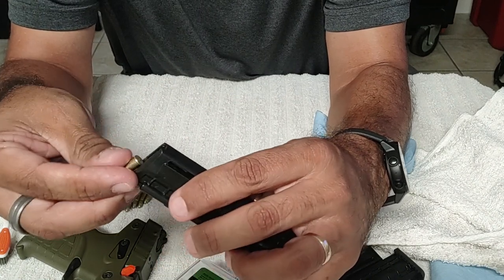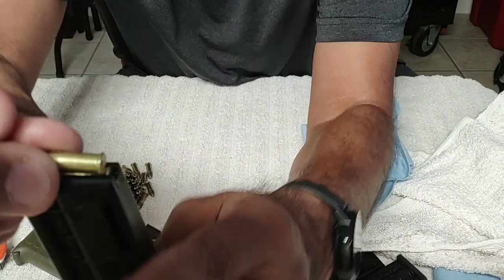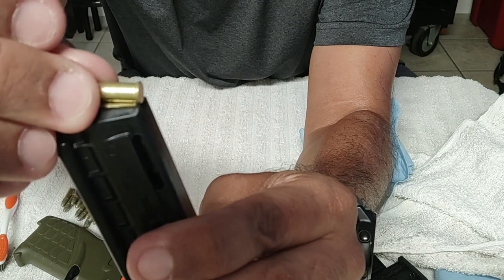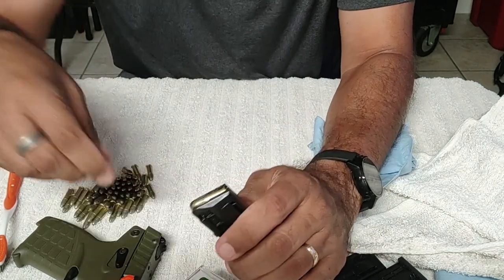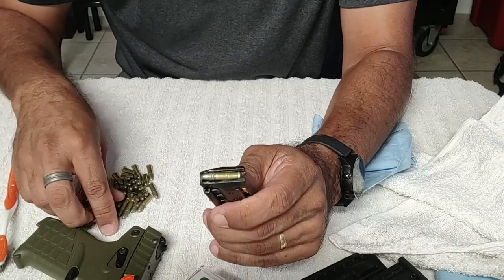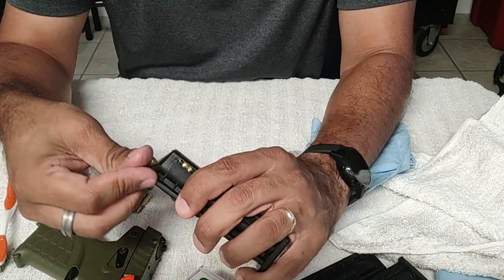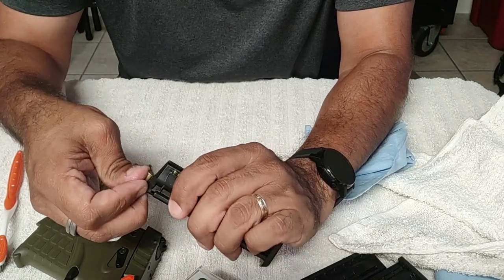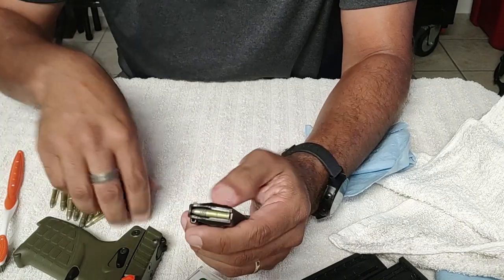Because the 22LR is a rimmed cartridge, it's kind of an odd round to have in a semi-automatic — you have to manage these rims. These rims have to not overlap each other incorrectly. If this rim is behind that one, the round's not going to get pushed forward and you're going to get a lockup. So loading these up, it's kind of interesting the way you have to push them in and slide them back correctly. This thing comes with three mags — 16 rounds times three is 48 rounds of 22LR, which is considerable firepower, and you can throw the two extra mags in your back pocket — they're so small.